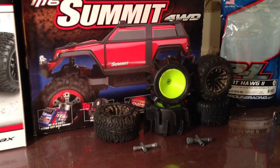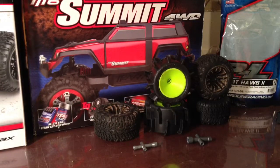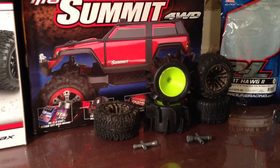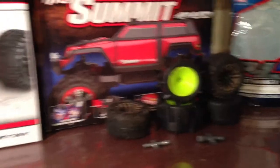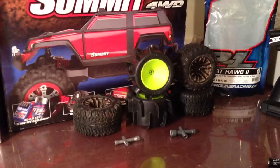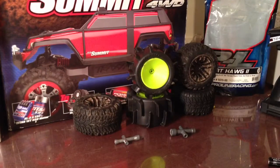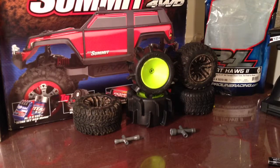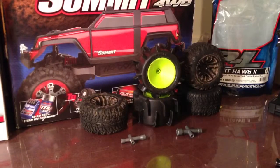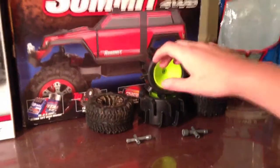Hey guys, it's me PJ from PJ2482MCN and maxrcnow.webs.com. I just finished recording my video of the summit update for maxrcnow. This is just going to be a video of me talking about RC, so this may be a boring video, but I just wanted to get a video that would be kind of like this.